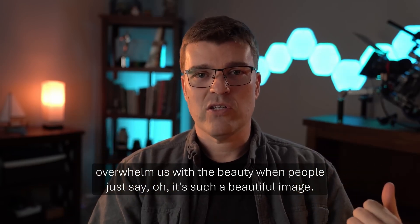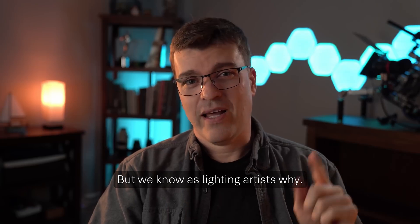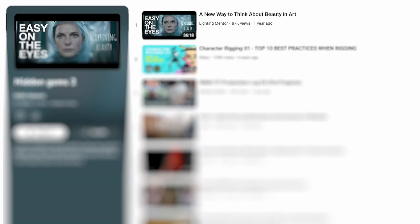When people say 'oh, it's such a beautiful image,' we know, as lighting artists, why. It's a good mindset with a good lesson and a good teacher. Don't bother looking up the video — I've gathered everything you'll see here in a playlist that you'll find in the video description.